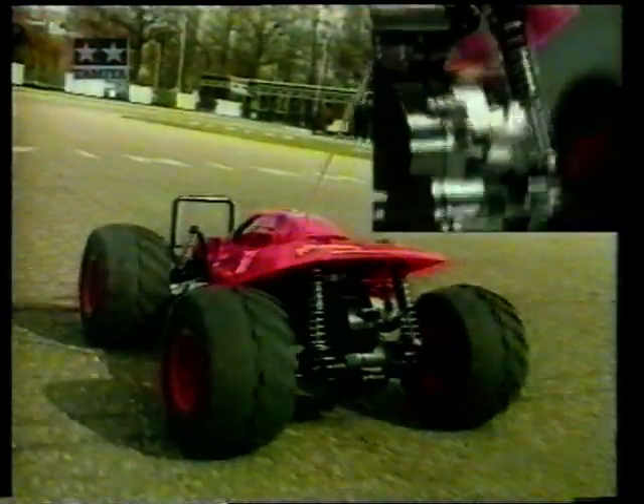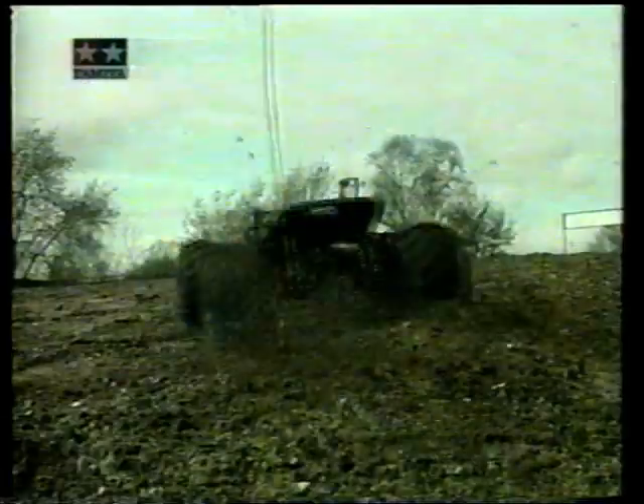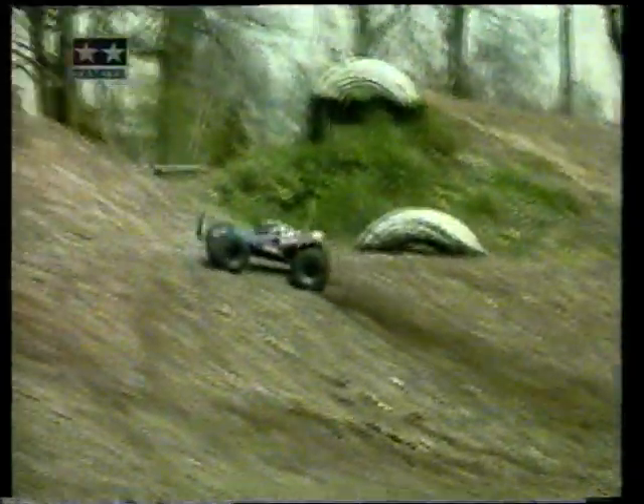Spiralfeder-Dämpfung vorne und hinten. Grasshopper 2 auf der Rennbahn, Grasshopper 2 im Gelände. Grasshopper 2 – das Einsteigermodell zum Superpreis von 99 Mark im Fachhandel.